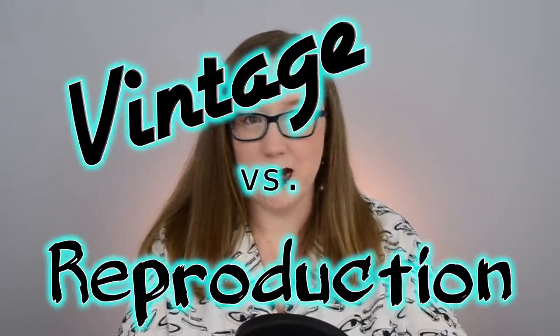Hello there. You've clicked on another episode of Vintage vs. Reproduction. My name is Stephanie Canada, and I will be taking you through a vintage pattern today, as well as comparing it to its modern reproduction.